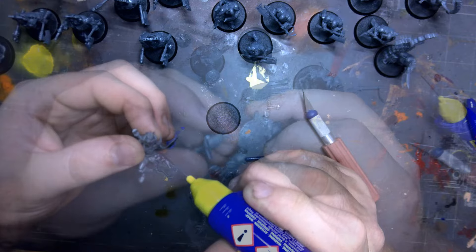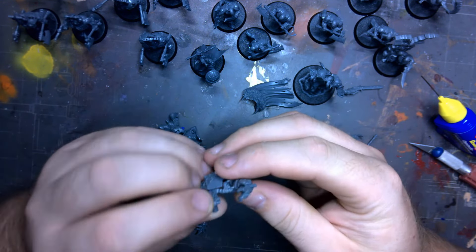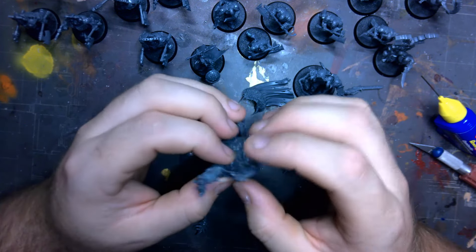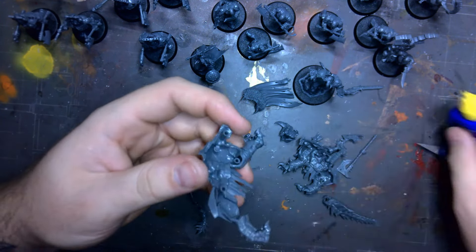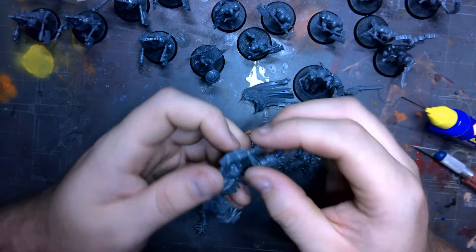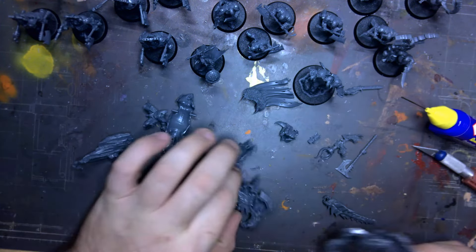To touch on Age of Sigmar — it's not my cup of tea story-wise. I can't speak to the game because of course I don't play it, but it's no problem if you enjoy it. And when they properly proved the Old World was coming, I actually picked up some of the AOS minis I liked the look of, since what was taken was being returned. To be fair, a lot of the AOS minis are actually stunningly detailed.